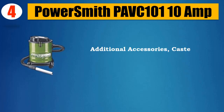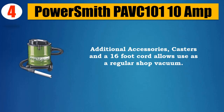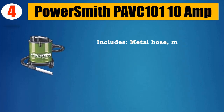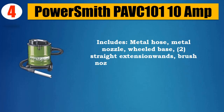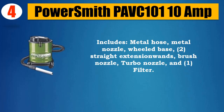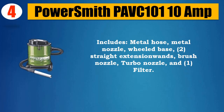Additional accessories include casters and a 16-foot cord, allowing use as a regular shop vacuum. Includes metal hose, metal nozzle, wheeled base, two straight extension wands, brush nozzle, turbo nozzle, and one filter.